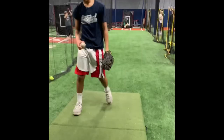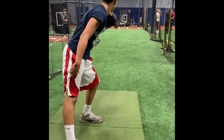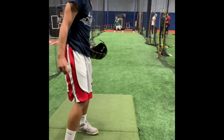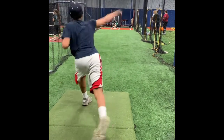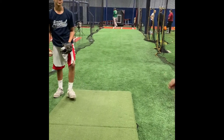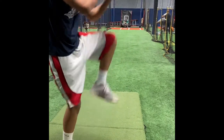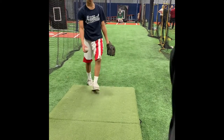Same thing. Keep that direction. Let's try that curve from the stretch — nice and easy. Don't try to throw it too hard. Fastball, fastball. Down. There you go.